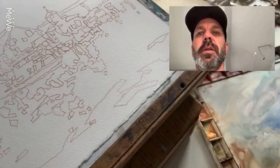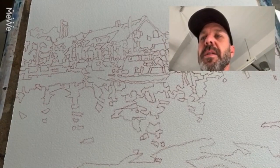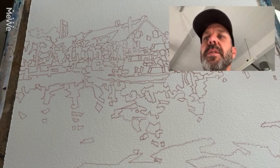I wish you could see the palette at the same time, but I can't figure out how to get all three — me, the painting, the palette — at the same time. So this is just a trial.